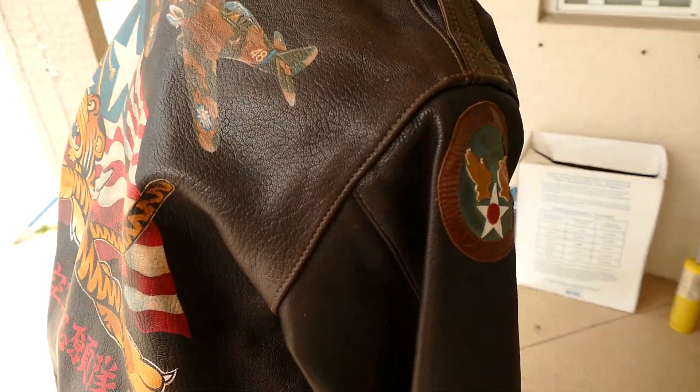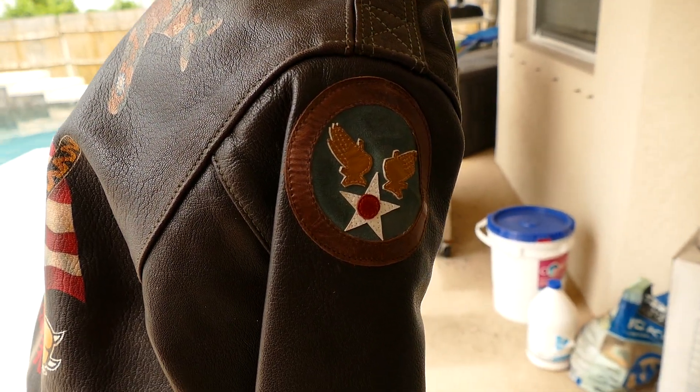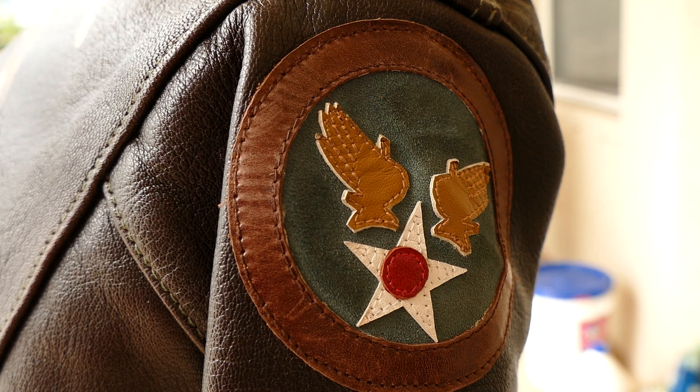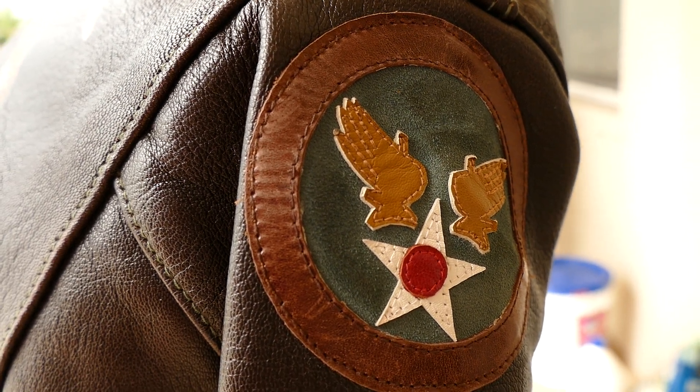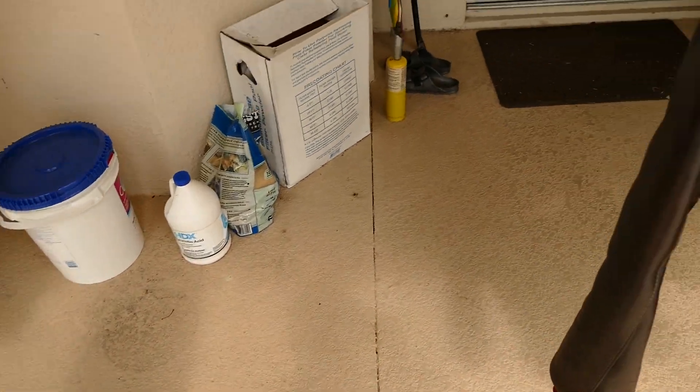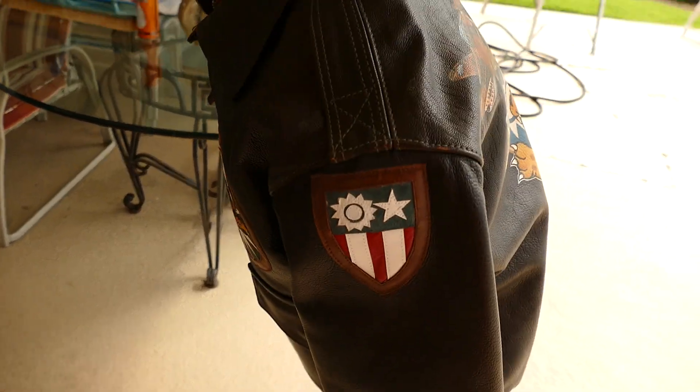It's also got some custom patches that were provided by Aero. This is all leather — every layer is leather: blue suede, brown, another color brown, red, and white leather. They're handmade patches to replicate what they would have done in theater.